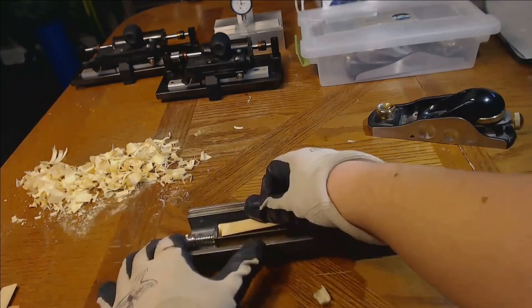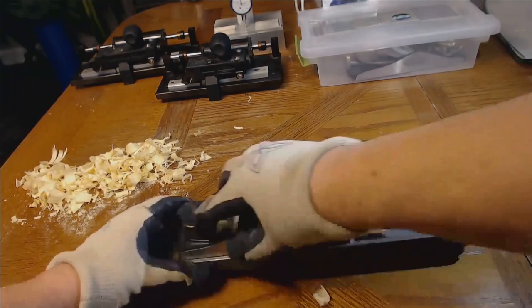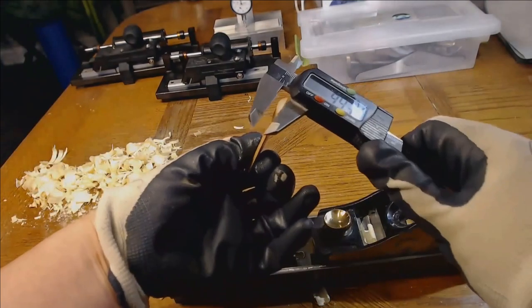Always have your gloves on when dealing with planed blanks — they are the worst cuts on your finger. You do not want to have them. Once you have the setup dialed in, you don't have to keep moving things around; just always measure as you go.